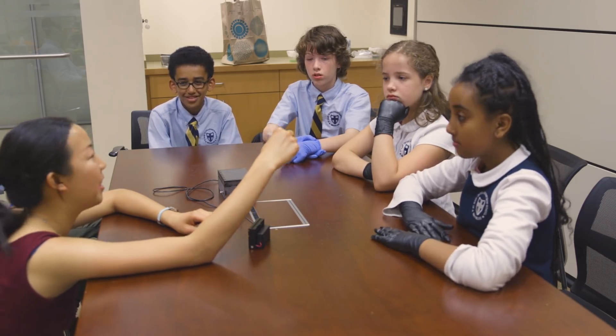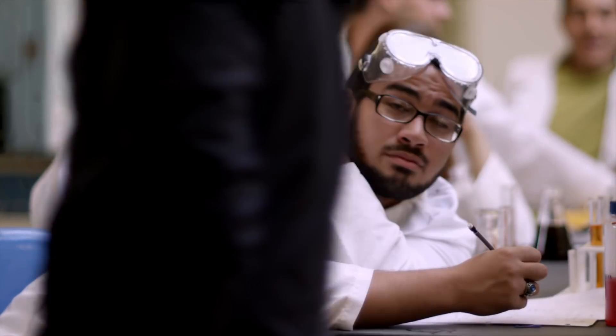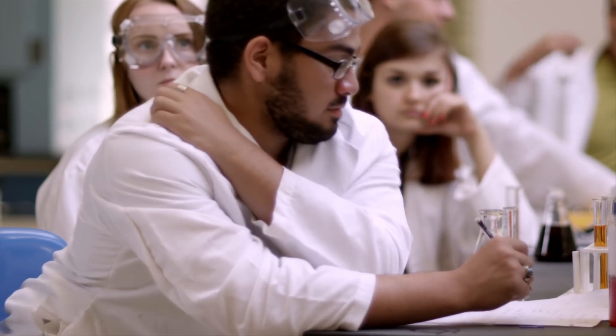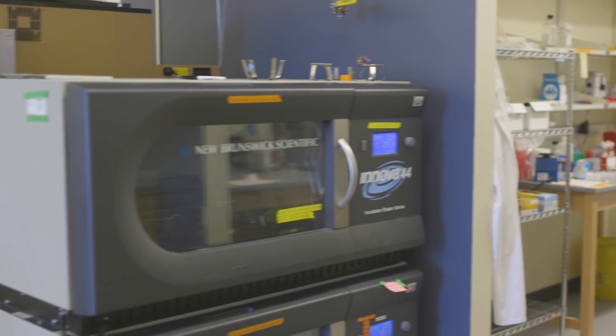To engineer biology you need complicated equipment, you need fancy labs, and as a result most middle schools, most high schools and many colleges are not actually appropriately equipped to teach kids the basics of synthetic biology. These schools are struggling with STEM funding already, and now you're asking them to basically have all the equipment they need for a BL1 lab — things like freezers, refrigerators, and incubators that shake.